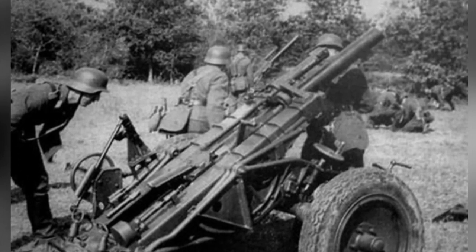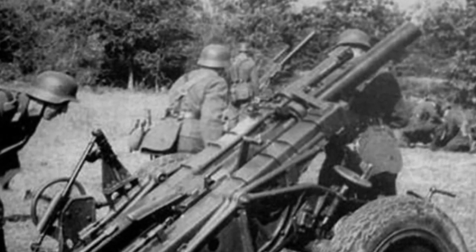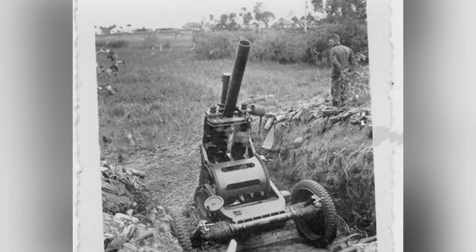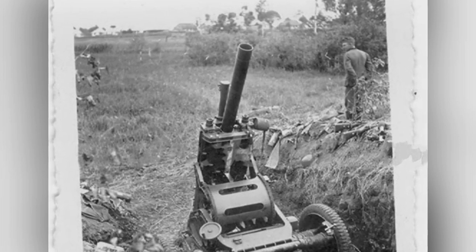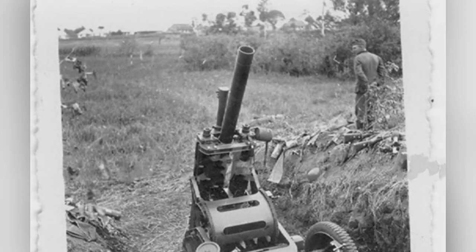Although the Type 40 heavy mortar served until 1945, it was not the mainstay of its units because another weapon quickly appeared: the Type 41 15cm Nebelwerfer 6-tube rocket launcher. Compared to the Type 40, the latter was lighter, had a slightly increased range, and had stronger higher-instantaneous firepower coverage.